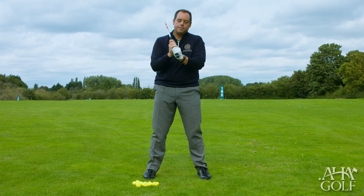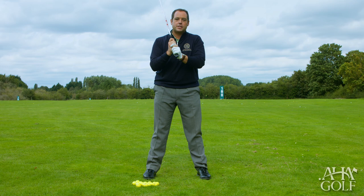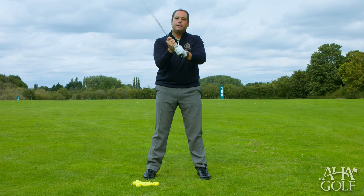That's the most common grip out on professional tours worldwide. You also have the option of the interlocking grip, which was used by the great Jack Nicklaus and of course Tiger Woods, and tends to be more preferable for golfers with slightly smaller hands. The third option is the ten-finger or baseball grip.